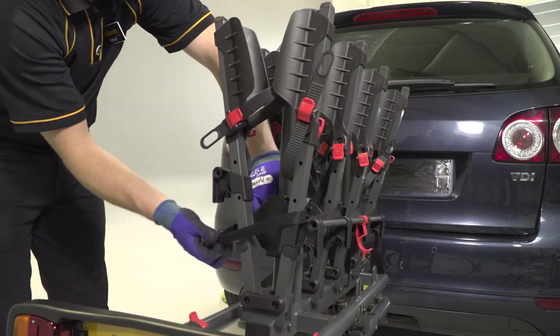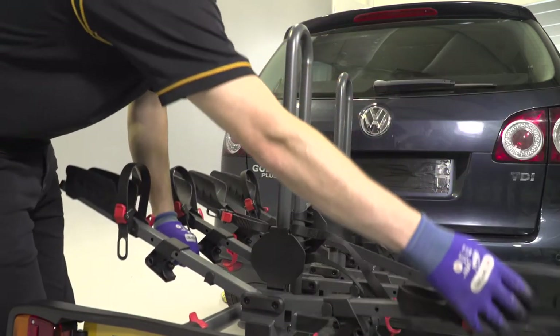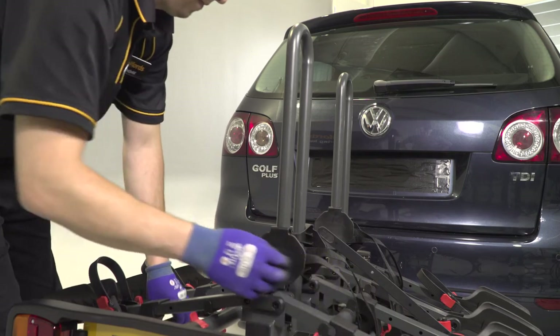Unclip the four straps and lower the bike racks. Secure each one to the platform with clips either side, taking care to ensure that they are all safely engaged.